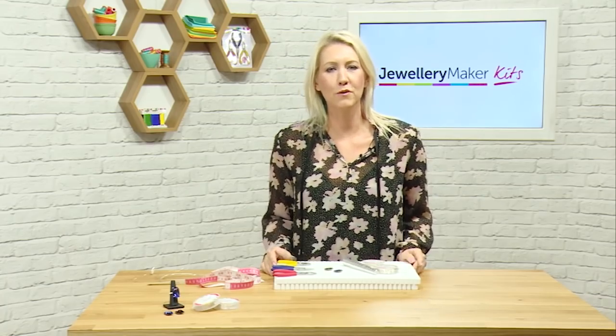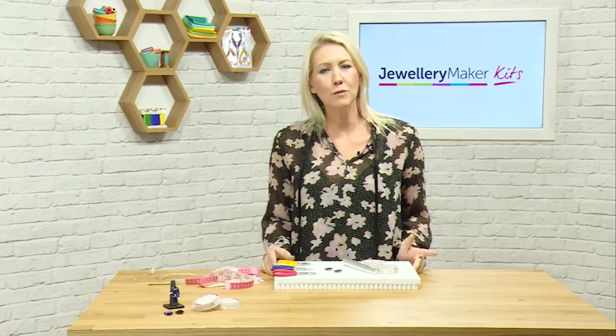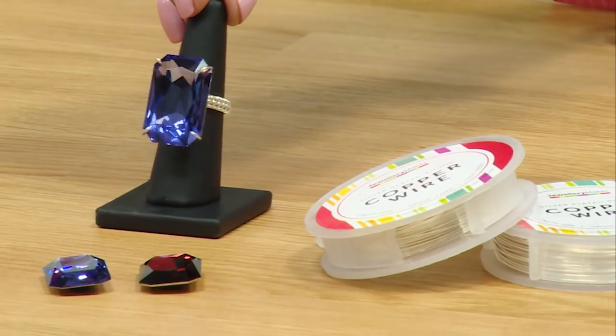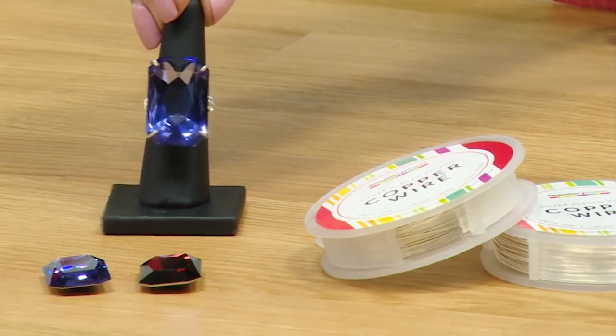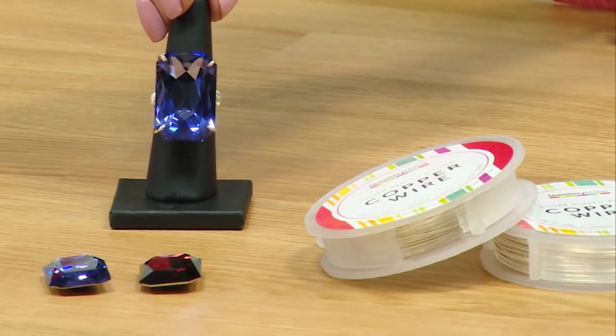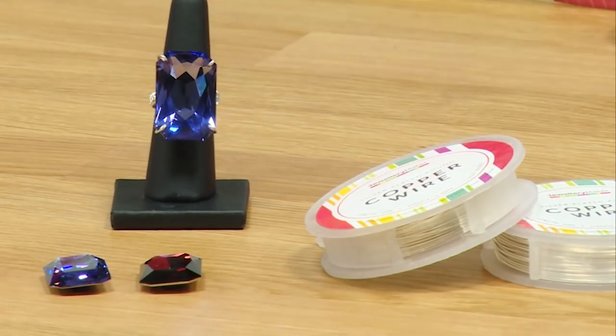Hello and welcome to the wirework ring tutorial. In this project we'll be learning how to create this beautiful wirework ring. We're going to be working with two different gauges of wire and the beautiful Swarovski octagons.